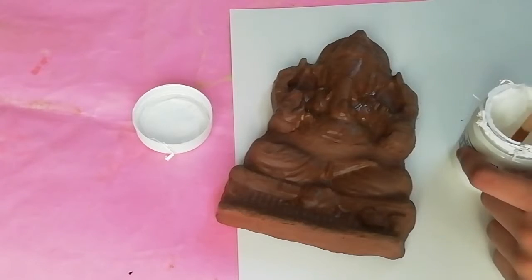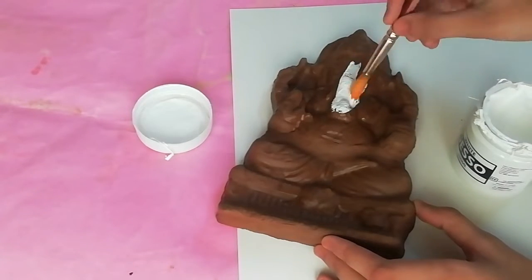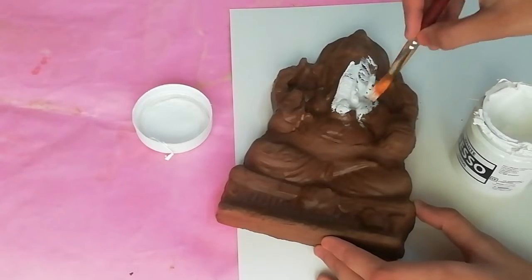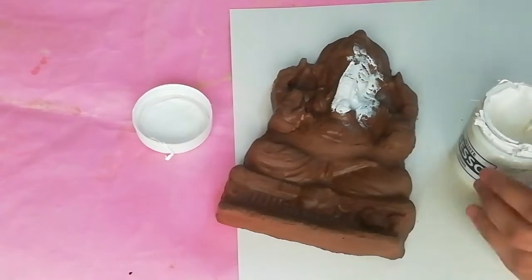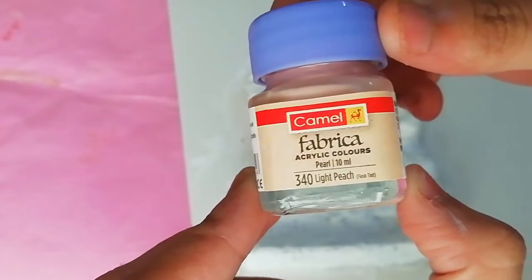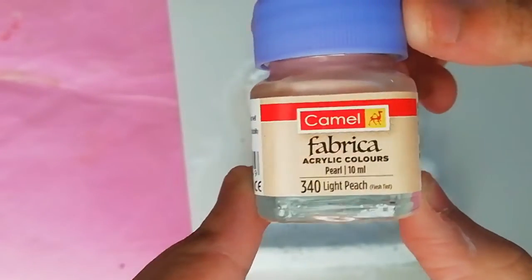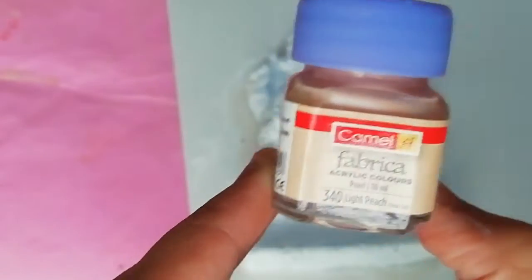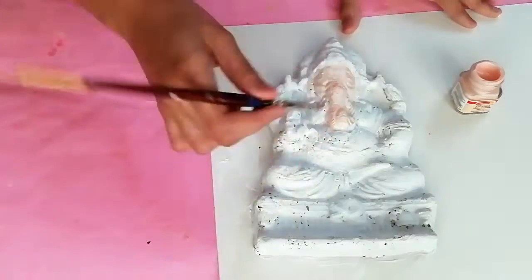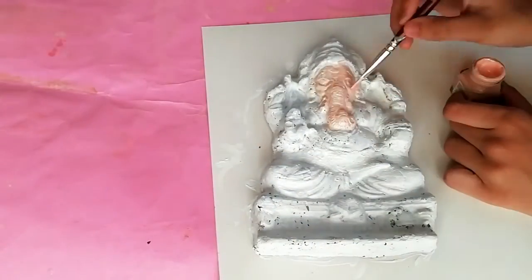Once it's dried, add a coat of white gesso or white chalk paint. Then I'm taking Camel's light peach acrylic color and painting it on the face, stomach, hands, and feet of Lord Ganesha.